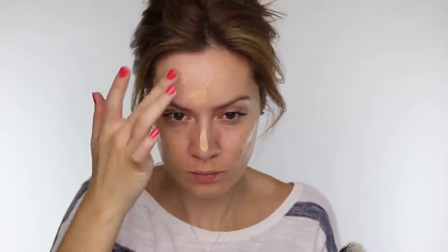These are silicone based liquid foundations. If you only apply a very small amount you'll get a nice sheer coverage, but if you apply quite a bit like I'm doing then you'll get medium to full coverage with this foundation.